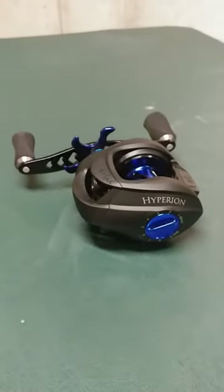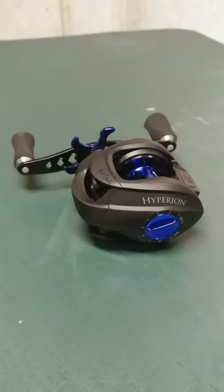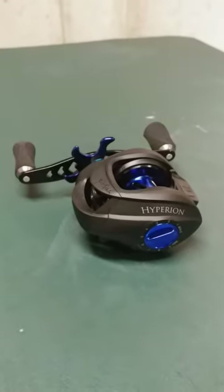Hey guys. I wanted to do a little review today on the Six Gill Fishing Hyperion and the Cryus that I received in the mail. This is a really cool reel. It's really light. This one here, for example, has got 12 ball bearings.